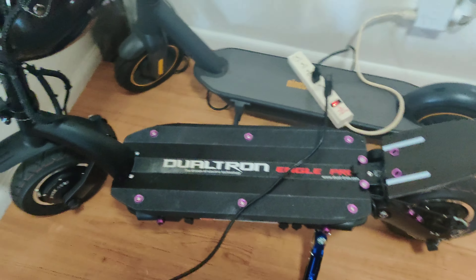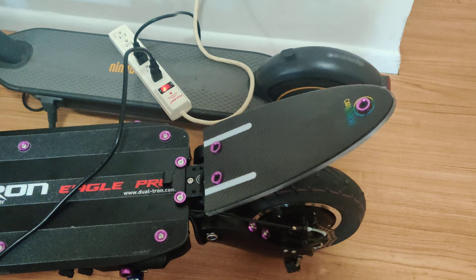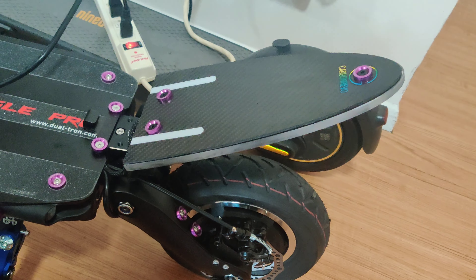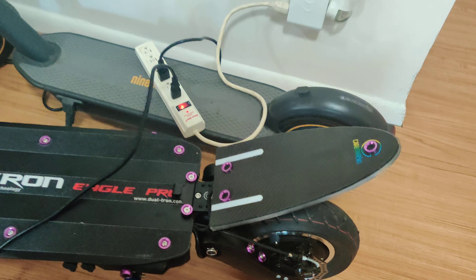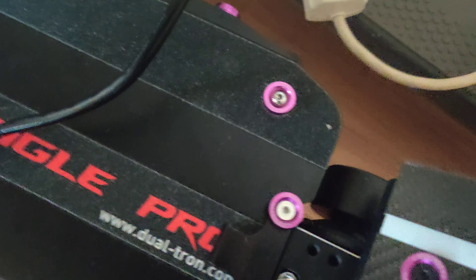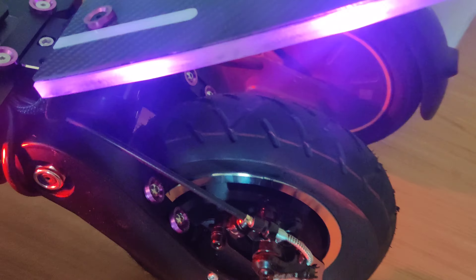Recently bought an Eagle Pro for my girl. It's a great scooter. Look at this fender — the size of this fender is ridiculous. This is the new Carbon Revo Fender with 12-volt LEDs. Super bright, it's an awesome fender. Let me turn this on — check this out. This is the new one, extra thick, long one.